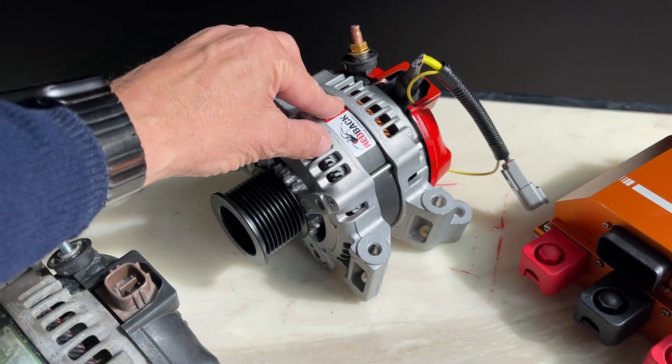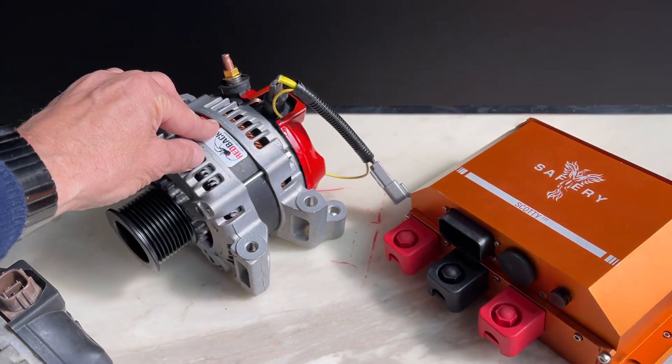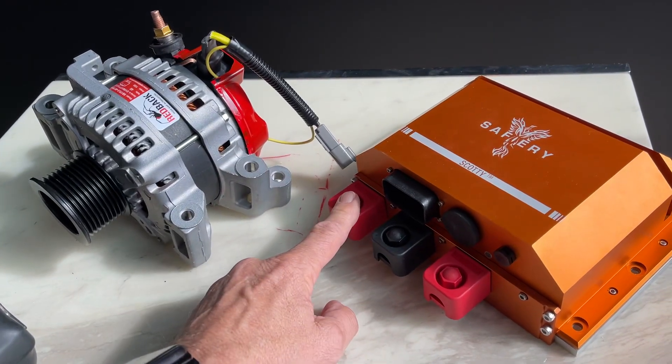Now in addition to running it as a power station and generating that amount of replenishment power, he's also got to run the vehicle on 12 volts — and that's what Scotty does. The 48 volt comes in on this side of the pin.